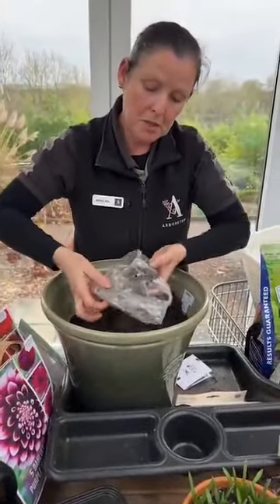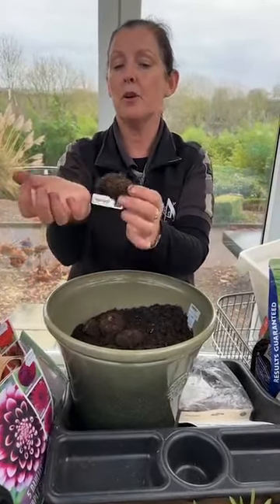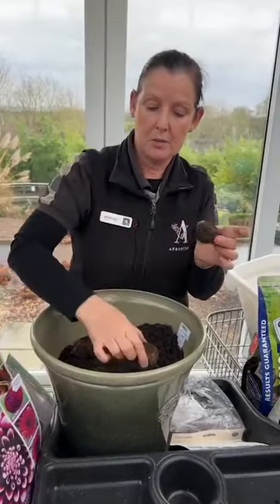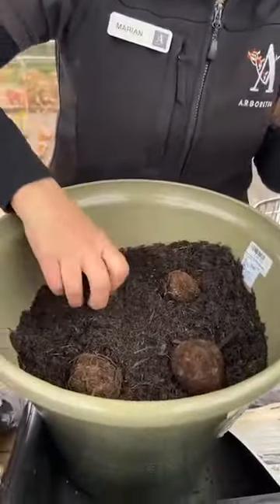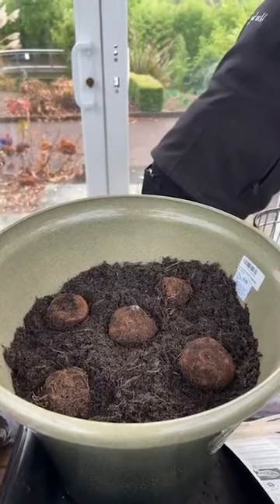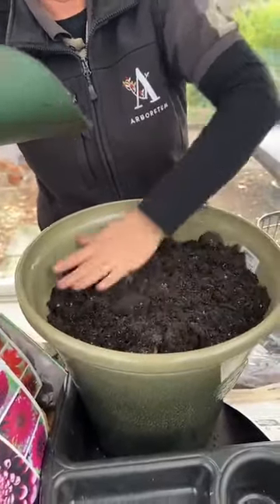I'll just demonstrate with the begonias. They can be a little odd in terms of which way is up and which way is down, because there's no obvious root visible. They will have a little hollow in the centre — think of the palm of your hand, that hollow faces up. When putting in your begonias you may see little shoots have started. Don't put them too deep — just spread them out. Five might seem a bit sparse when you initially put them in, but they'll fill out and give a fantastic colour display. Look for where that little hollow is as you're placing them, then just put a shallow layer of compost on top.